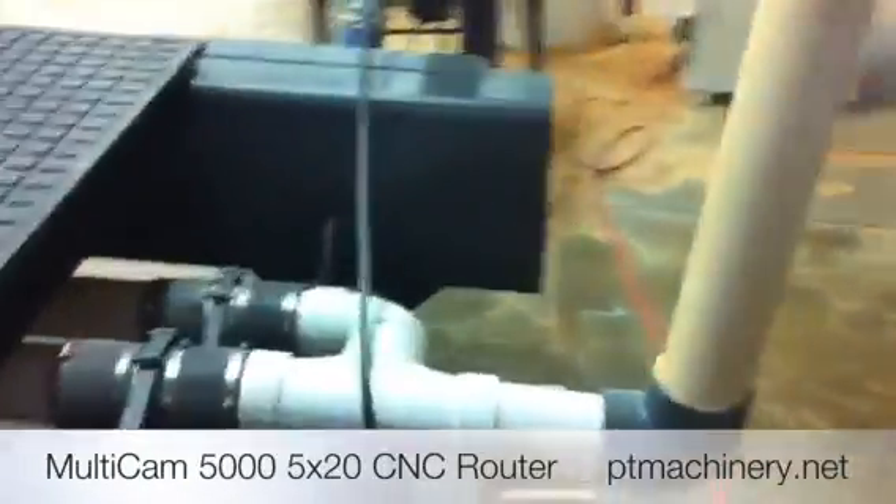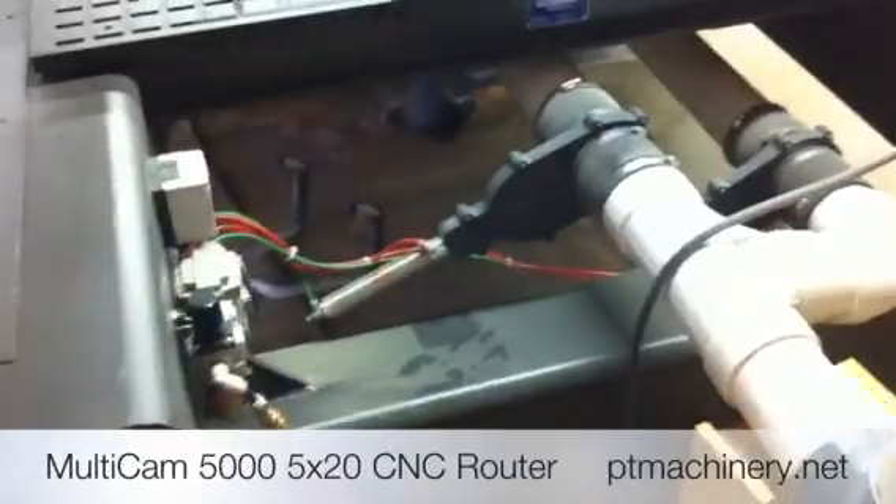This has been a quick look at the Multicam 5000-208 CNC router. And I'll see you later.